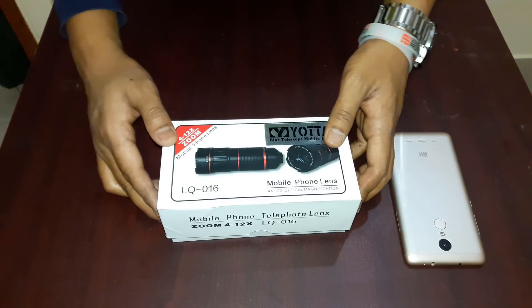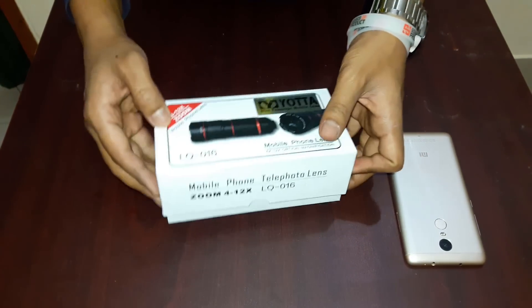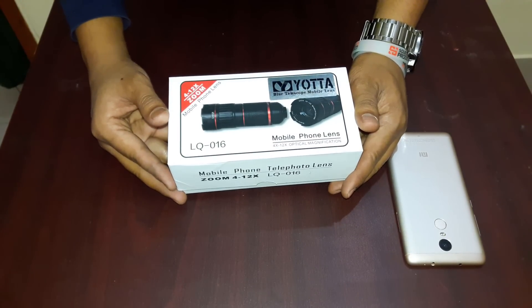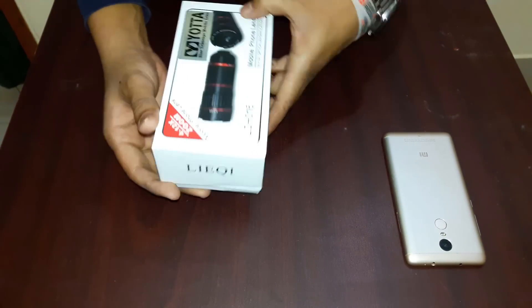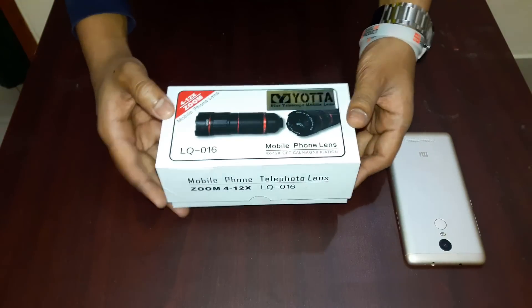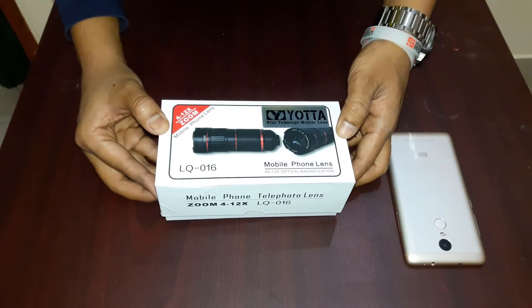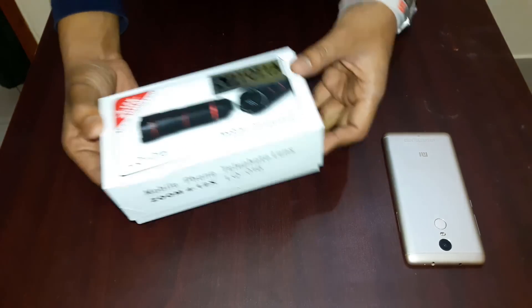Hello viewers, I am very excited to be here. We are here to show you the zoom in zoom out, so we will be able to show you the zoom in zoom out. Let's go to the unboxing video.